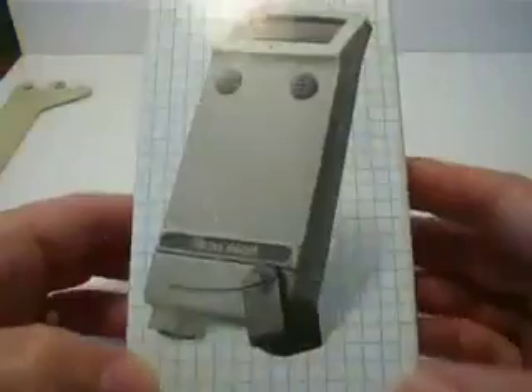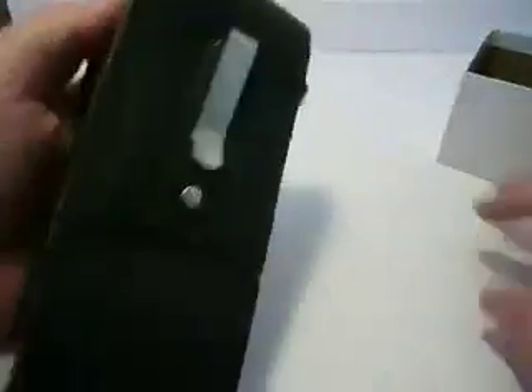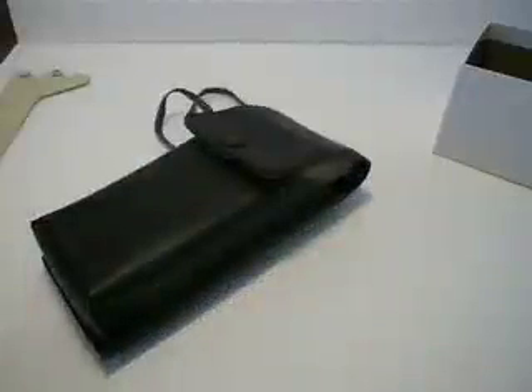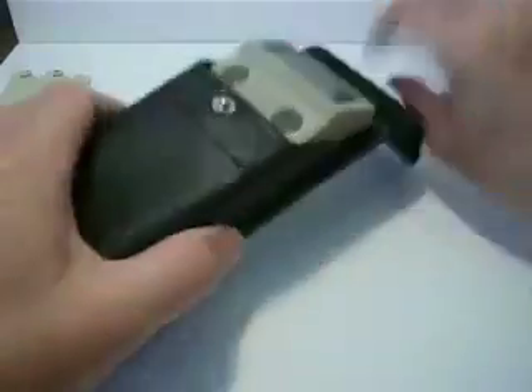Just to show you the Paws Detector Series 6000 and take it out of the box here. It fits well. This is a carry case with a clip that comes with it. In the case is the Paws Detector and these are the films.